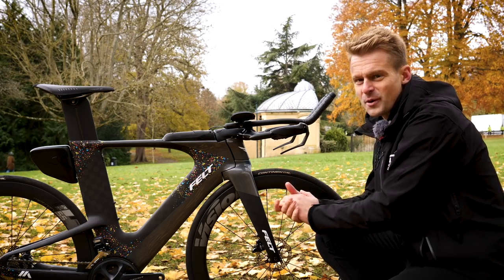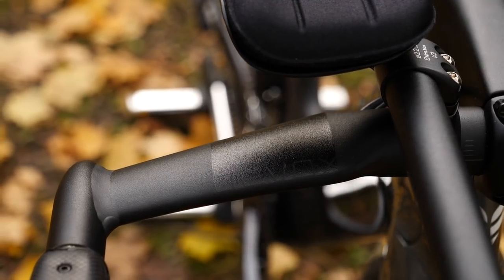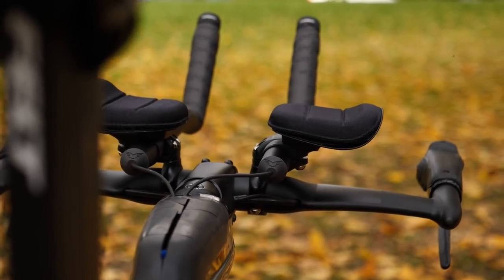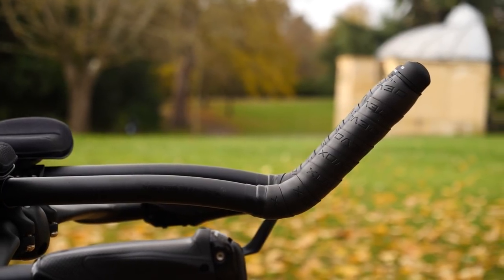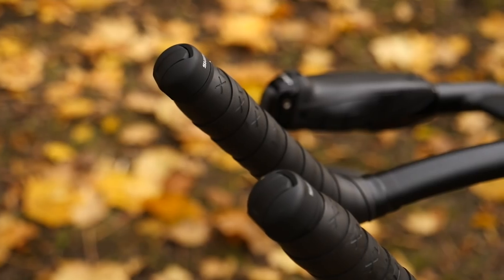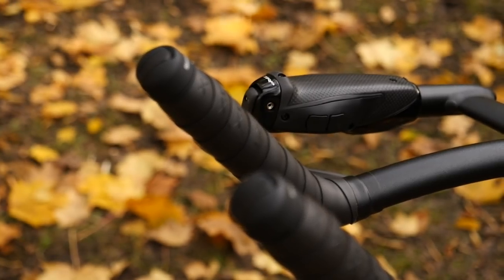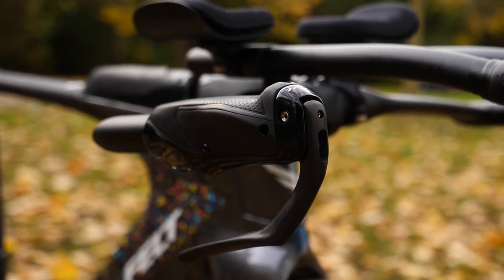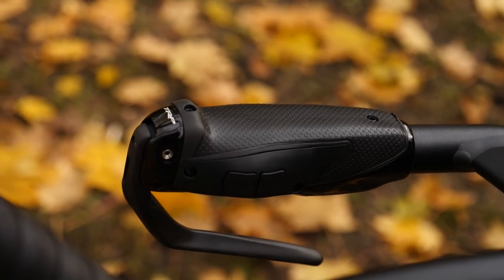Moving on to the cockpit — this has come with Felt's proprietary handlebar, the aluminum DVOX Bayonet, and the accompanying extensions. They've got a nice ski bend rise, which I am a fan of — I like the release that gives to my wrist when I'm sitting in the TT position. On the end of those extensions I've got the Shimano Di2 blips for changing gears, and on the end of the base bars is an integrated shifter and hydraulic brake combo from TRP for those hydraulic brakes.